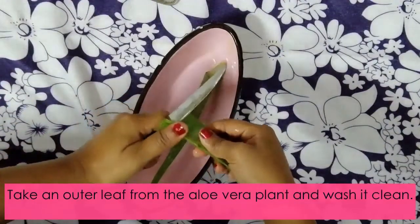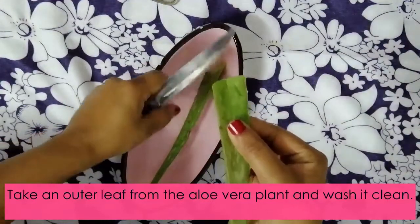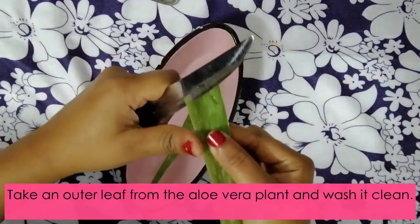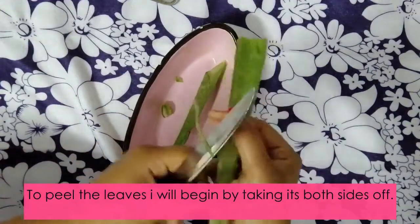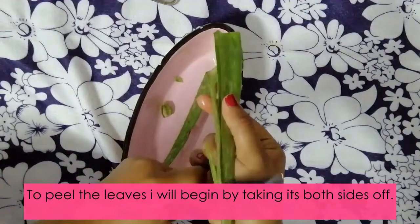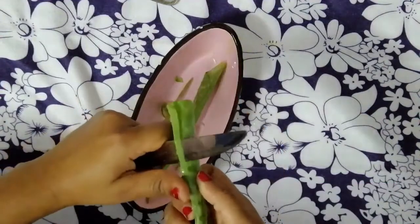To start, you have to take an outer leaf from the aloe vera plant and wash it clean. To peel the leaves, I'll begin by taking its both sides off by peeling the skin on the sides.